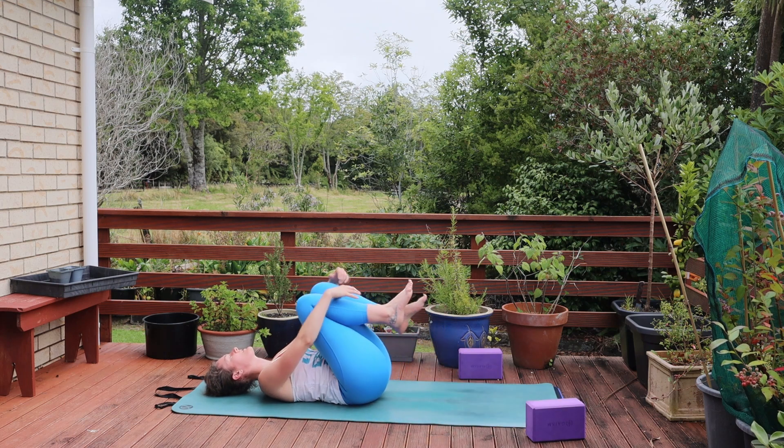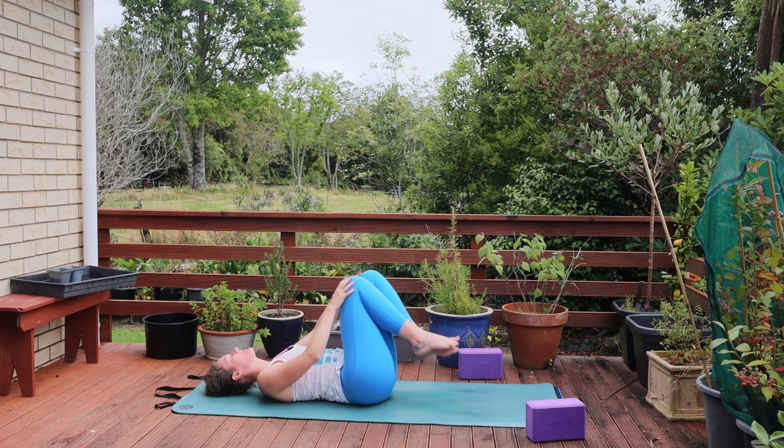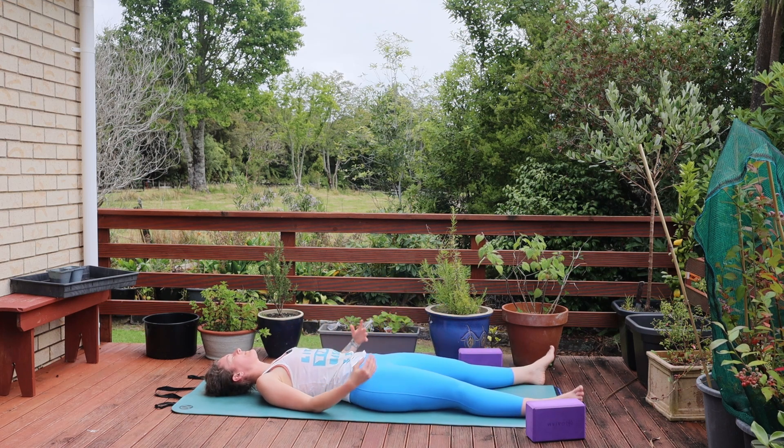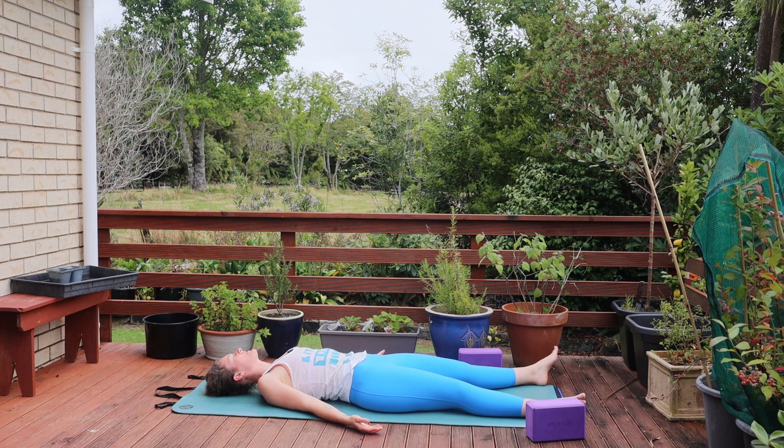Inhale brings you back through center. Bringing both knees into the chest and taking any final movements you feel you need here today. Before extending the feet down to the mat, lengthening the legs out long. Arms come down beside you, palms face up for your Shavasana. We're just going to be here for just a small moment — allow everything we've done today to integrate and simply be.